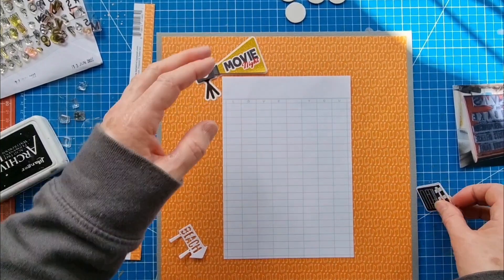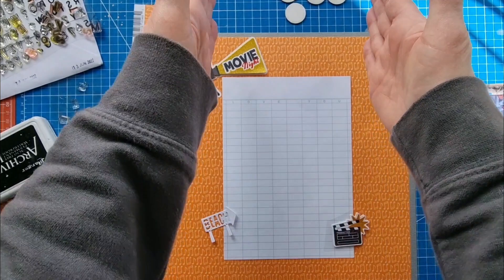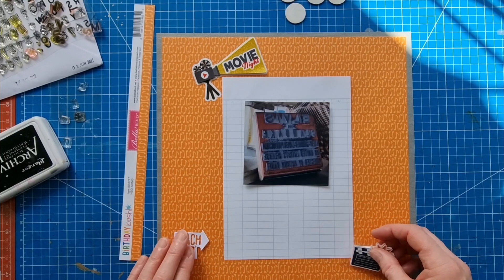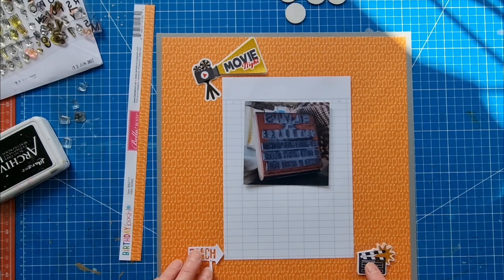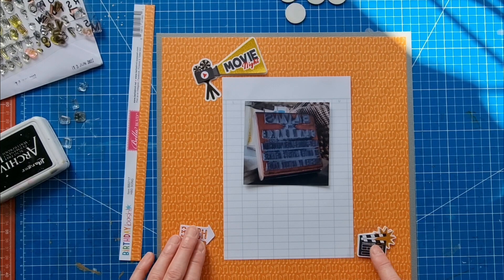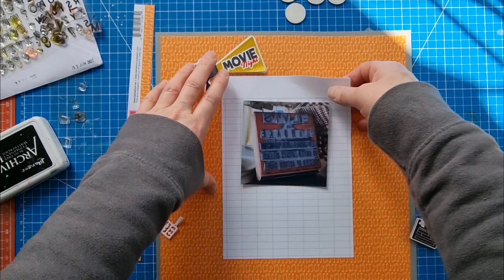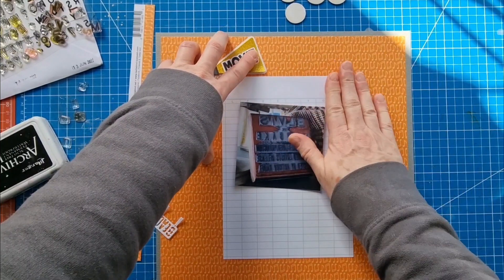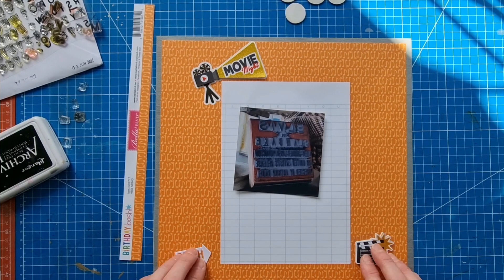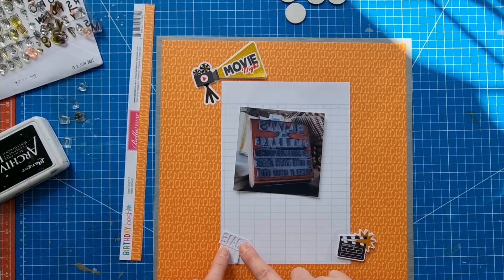This one says 'Movie Night' — I think I'm going to pop it here. It's a vertically centered design but I was thinking about extending the embellishments outward, which is what I quite often do. My original idea was to have this a bit lower but I've already placed it, so it's fine.